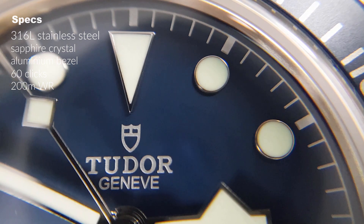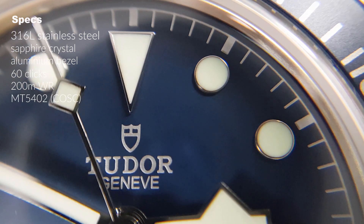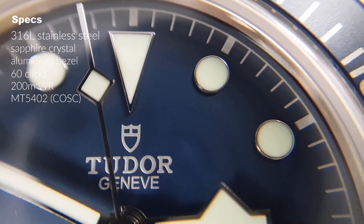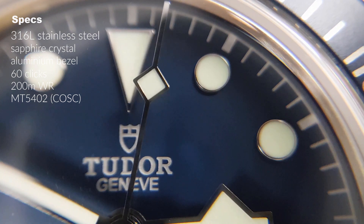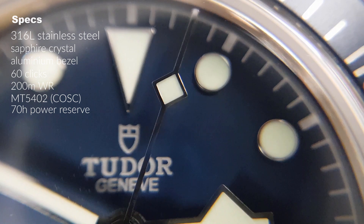Inside beats the in-house automatic caliber MT5402, which is COSC certified. The movement beats 28,800 times per hour and has a power reserve of 70 hours.